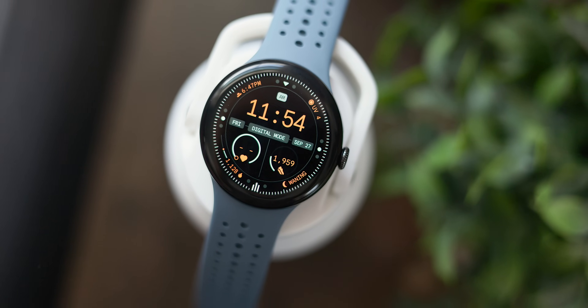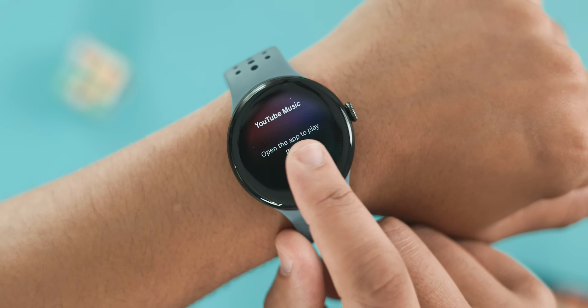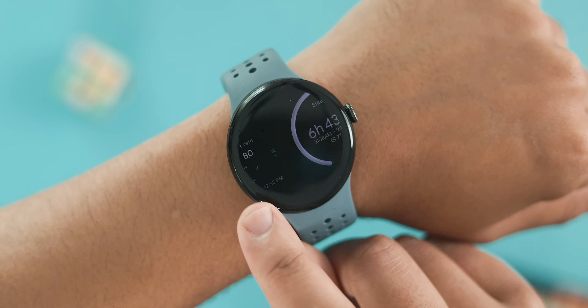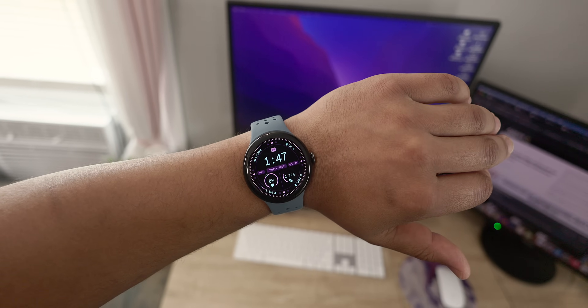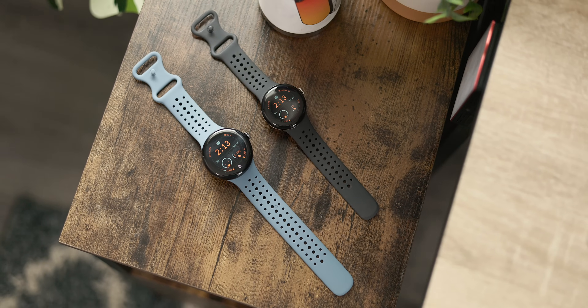At this point, the Pixel Watch 3 has been out for a few weeks now, and during that time I've been putting it through its paces. Today I think I have enough experience to share some of my most impactful tips to help you squeeze every bit of value from your Pixel Watch. We'll go over customization, battery tips, and cover a few features that should at least be on your radar, whether you have the newest Pixel Watch 3 or maybe an older model.